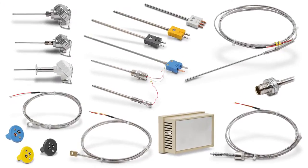AutomationDirect offers a lot of different styles of thermocouple and RTD sensors, so figuring out which to use when can be a little daunting. In this video we'll take a quick look at each so you'll be better equipped to decide which is right for your application.